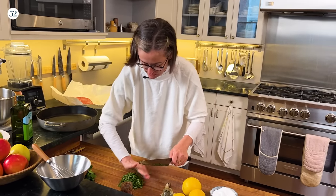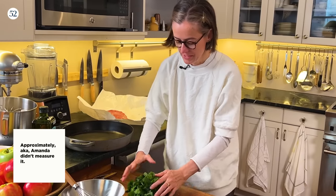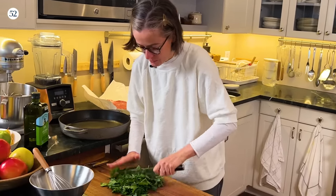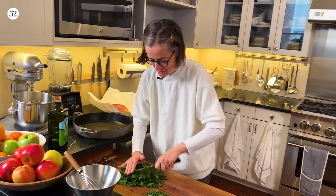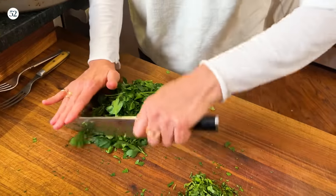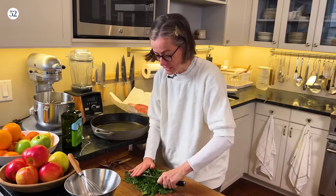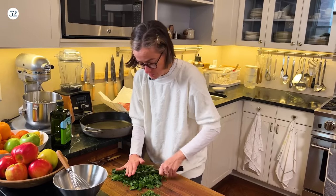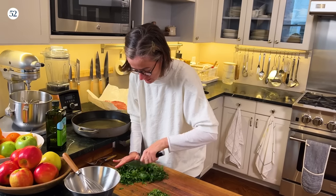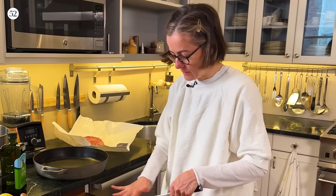I'm going to leave the herbs a bit coarser because bigger pieces will be really nice in the sauce. This is approximately two cups of parsley leaves. The biggest rule for a green sauce is just that it has to be green — so there are really no rules. You could use cilantro, dill, any mix of herbs you like together. Go for it.